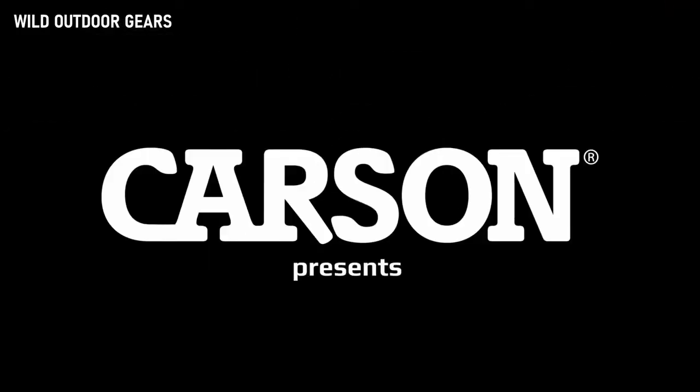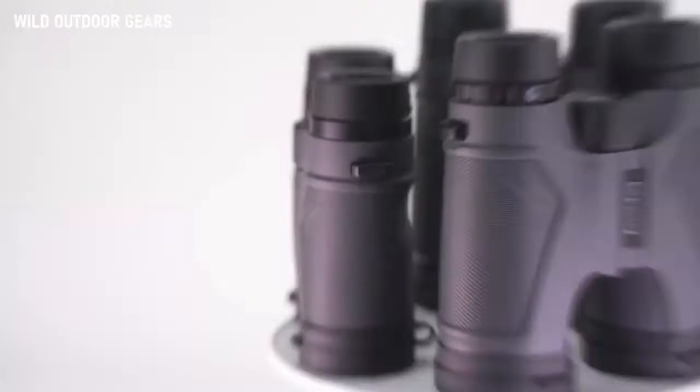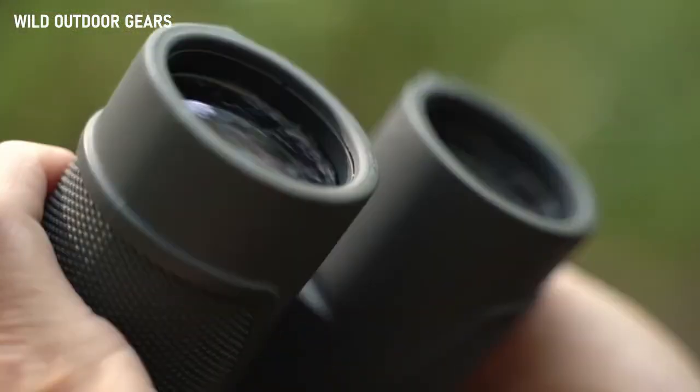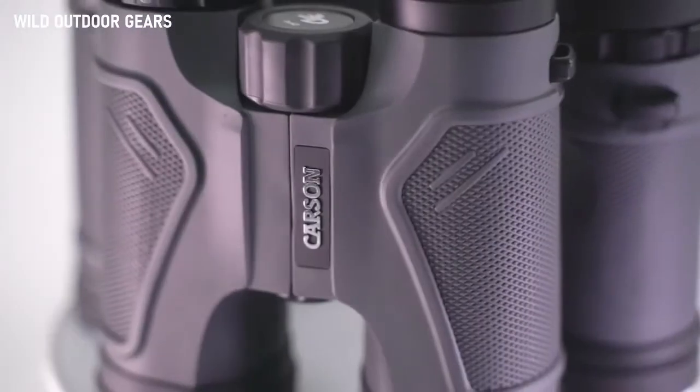What's going on everyone? Doug here, and today we're going to check out the 3D series binoculars by Carson Optical. Are you looking for a crystal clear binocular that's perfect for sightseeing, bird watching, hunting, or sporting events? Then look no further than the 3D series.